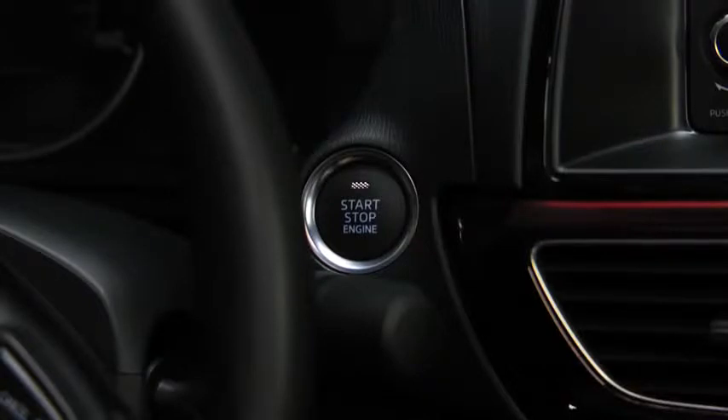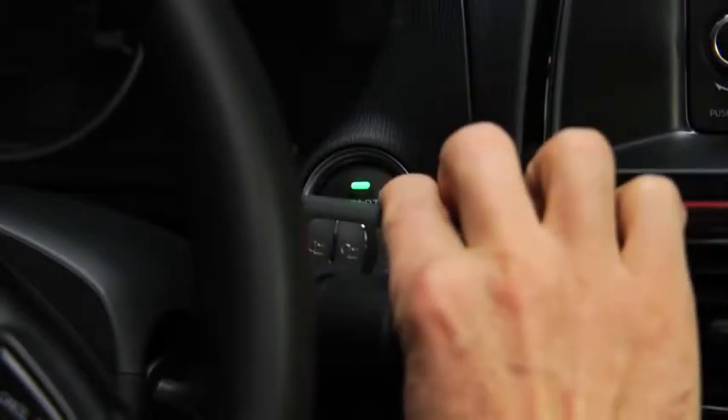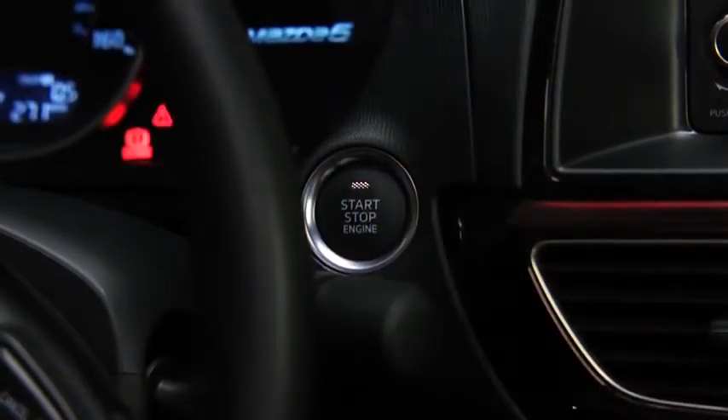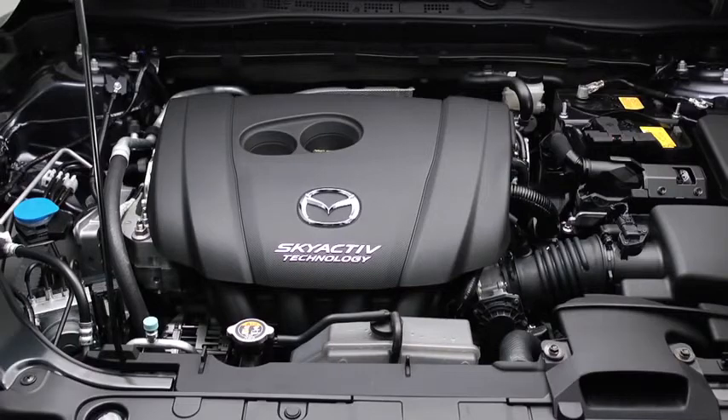Check that the green push button start indicator light flashes. Touch the push button start using the back side of the key while the green push button start indicator light flashes. Press the push button start after the green push button start indicator light illuminates constantly. After starting the engine, let it idle for about 10 seconds.